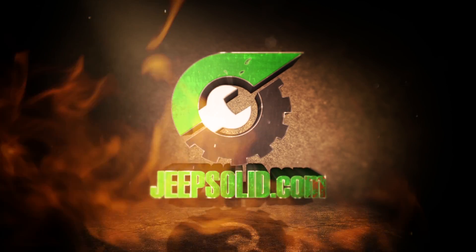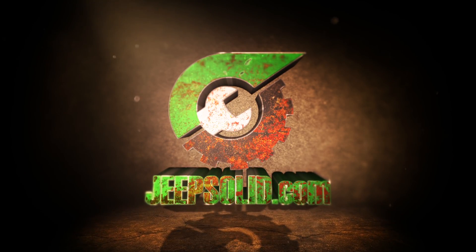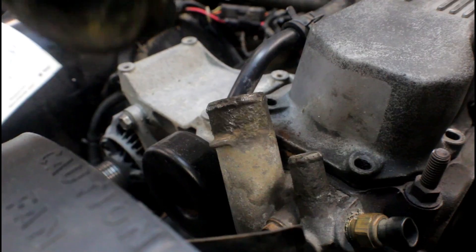So that was really dumb. Jeepsolid.com. Even me, I do dumb things sometimes. I'm working on the thermostat housing on my project '92 YJ. Let me just show you what I was doing — this was really dumb. I might need some advice.